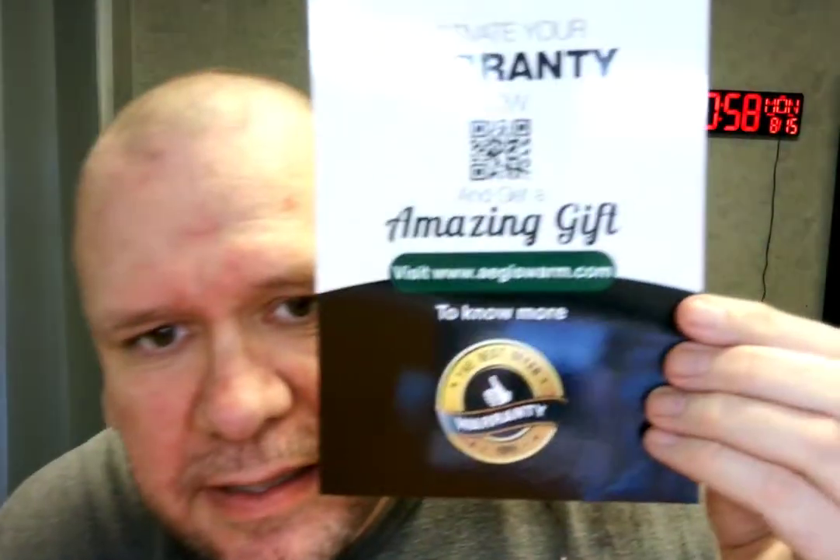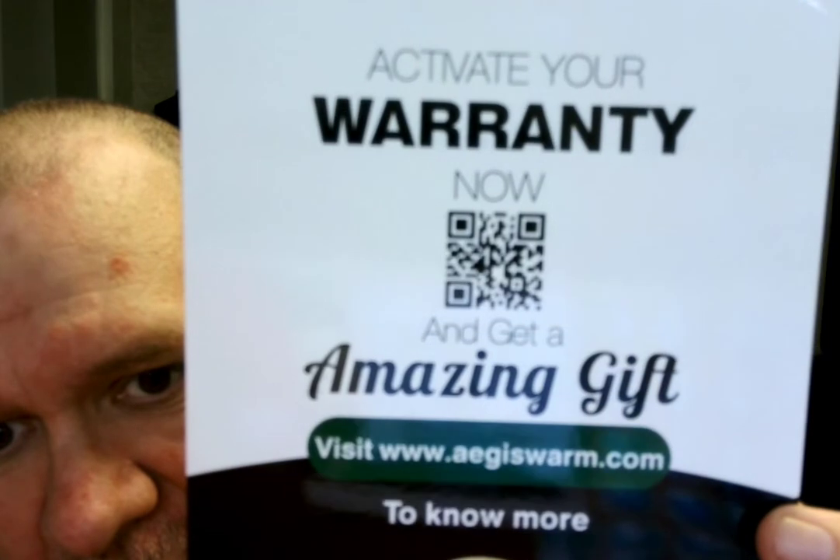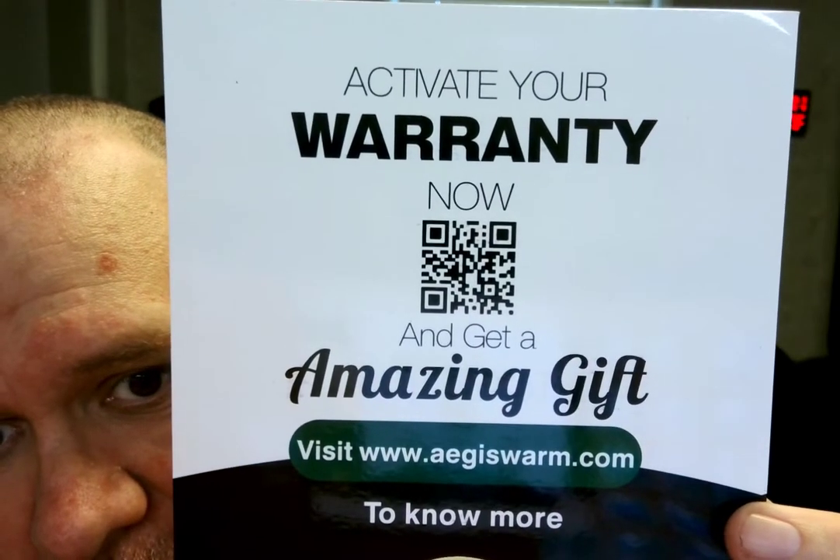Before we get to the amazing boots, I'll show you — activate your warranty and you get an amazing gift. So there's this card that comes with this thing. It tells you about electrical safety hazards, steel-toed, rubber outsole, antimicrobial odor control — that's pretty nice. It tells you a whole bunch about this shoe.